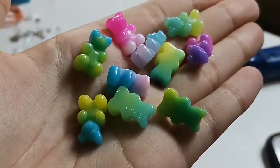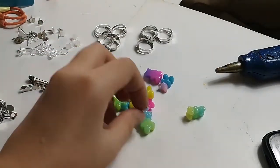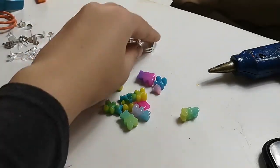There are different colors of resin gummy bear. For your reference, you can use these bears to make fashion keychains. Artificial craft. Great for decorating your fairy garden.